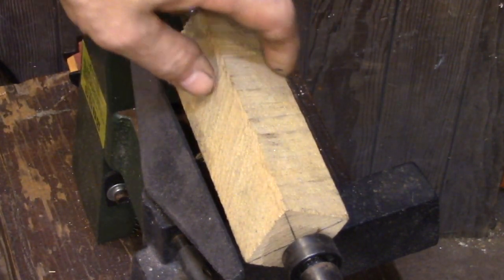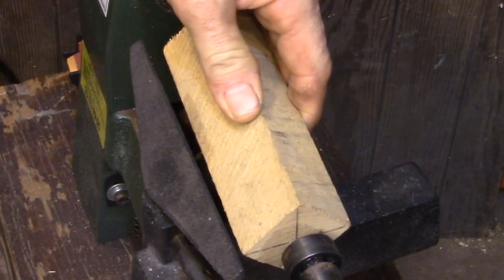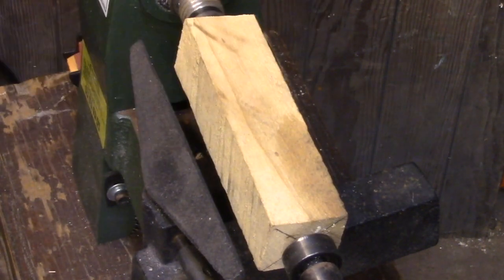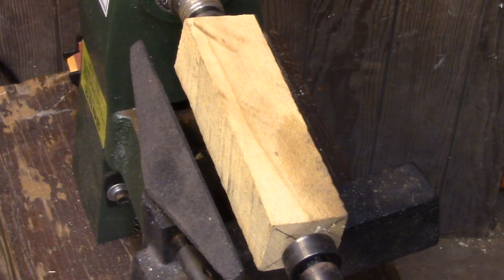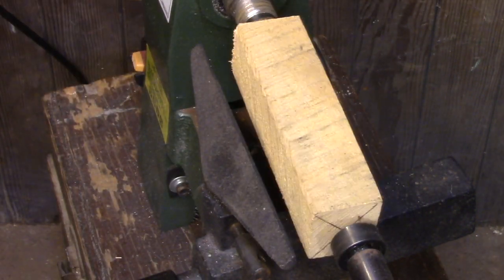Here I have the wood mounted in the lathe. The drive center is set up in the hole that I've drilled, and the live center is set up on the other side in the hole that I've drilled. So that hole is going to be at the center of the work and everything I'm going to be doing is just removing all of the wood around it and making it a concentric turning. I have the tool rest set up sitting a little bit below center, and I've spun the work around to make sure it's not going to run into the tool rest.